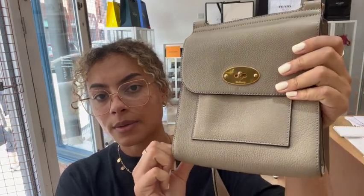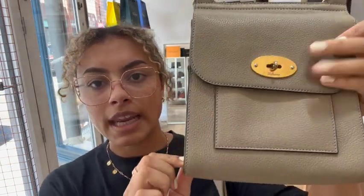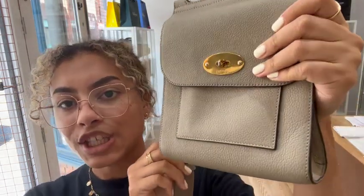The colour that Mulberry calls it is June. It's a really nice kind of neutral grey colour, and it's got a really slight kind of khaki tinge to it as well.